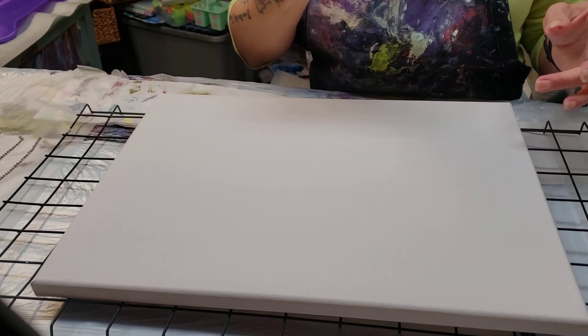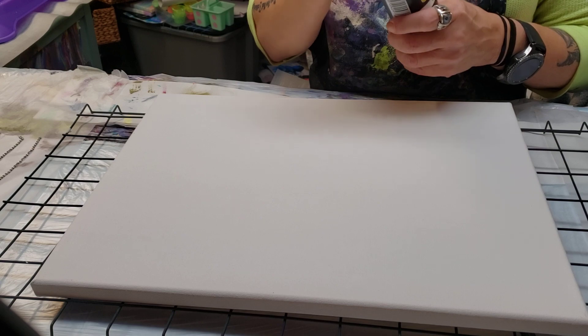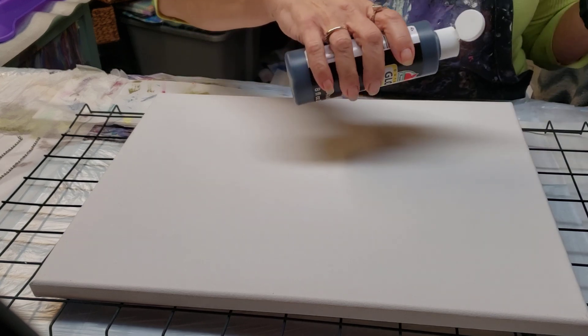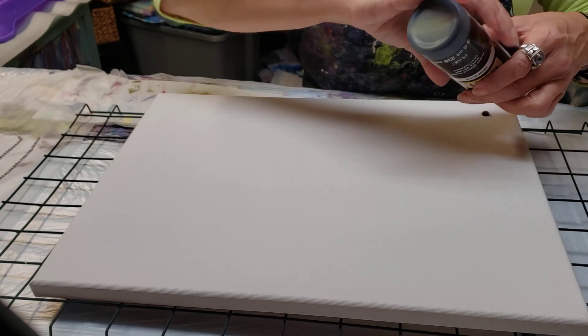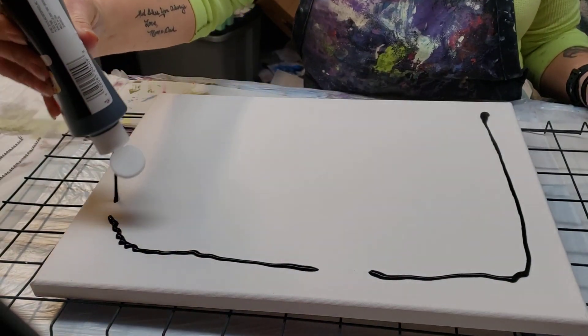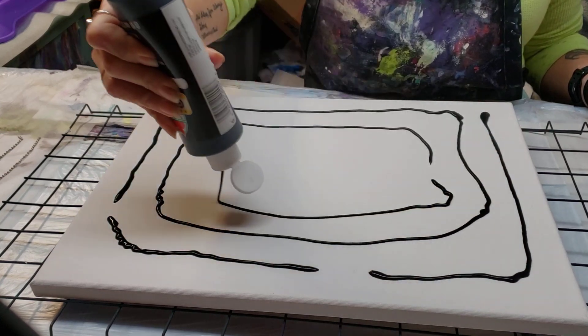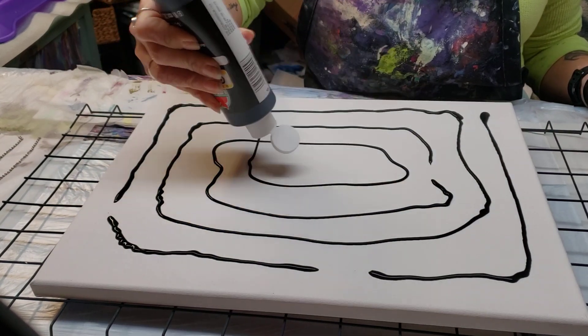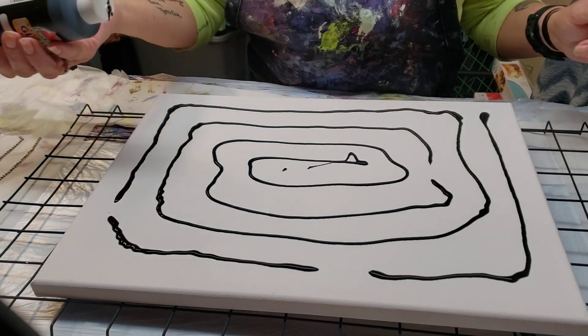Right now I'm going to put down my base coat. I don't know, I might have to thin this out. I don't really care — I want it kind of thick because of what I'm doing. It really doesn't matter.